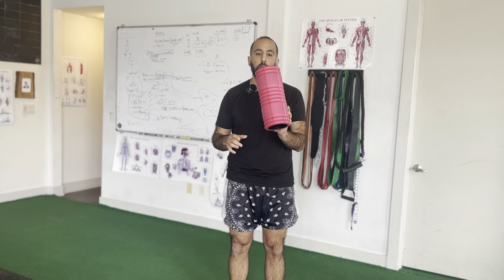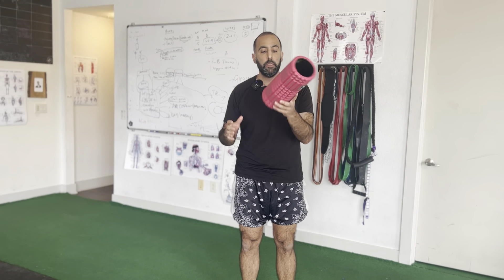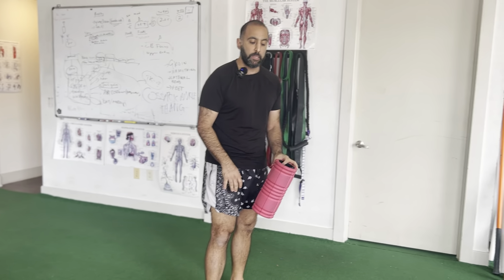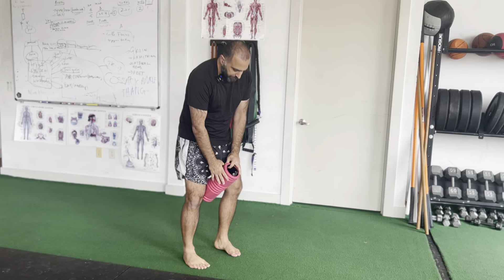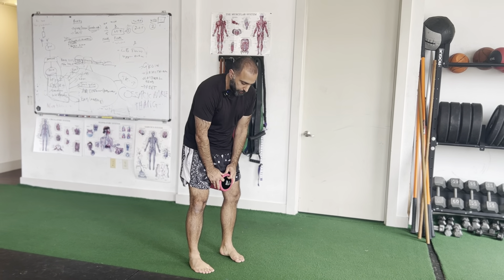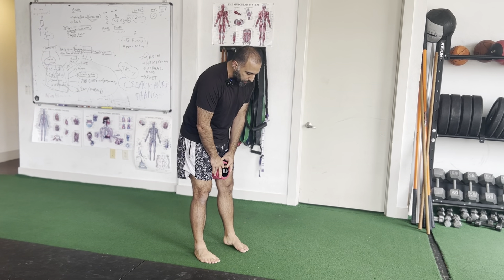Hip internal rotation squats — a foam roller is what you need. Put this between your legs. Depending on where it feels most comfortable, you can place it either really high up against your crotch or closer to your knees. I like it somewhere between, so that's where I'm gonna place mine.